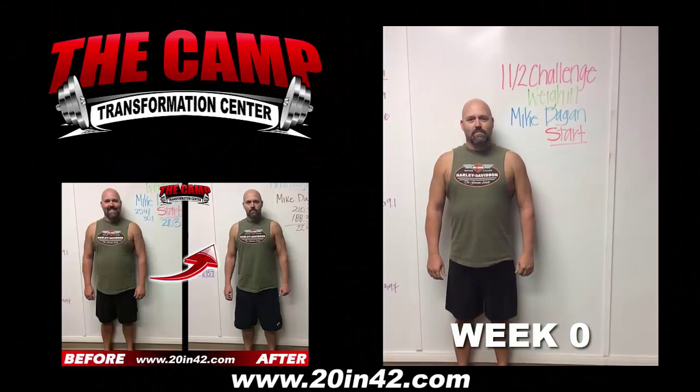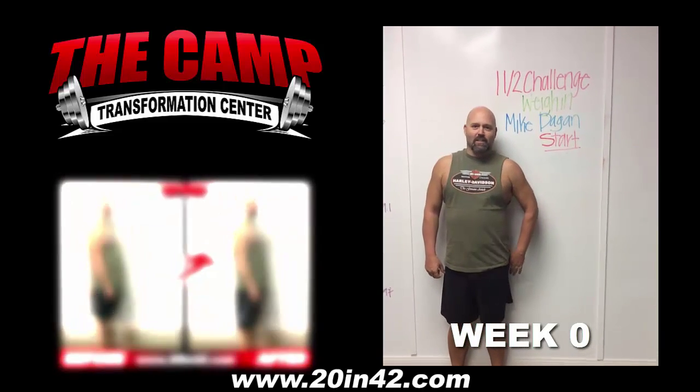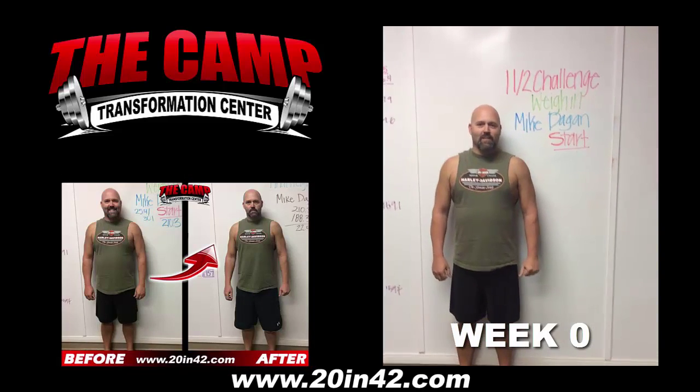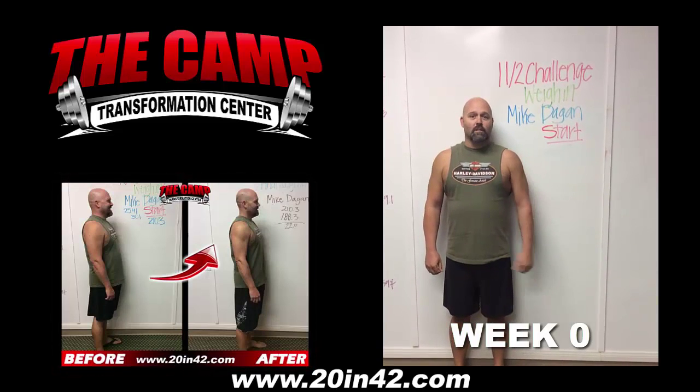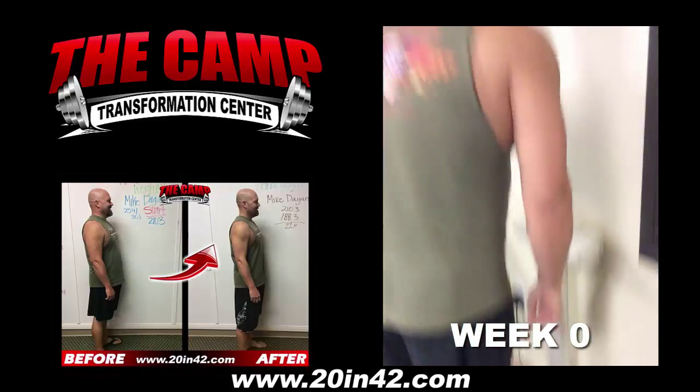I'm here with Mike for the 11-2-6 week challenge weigh in. Hey Mike. How's it going? Great. Are you excited? Absolutely. Lose 20 pounds in six weeks? More. Let's get on the scale and get your start weight. So your start weight is 210.3. Good luck Mike. Thank you.